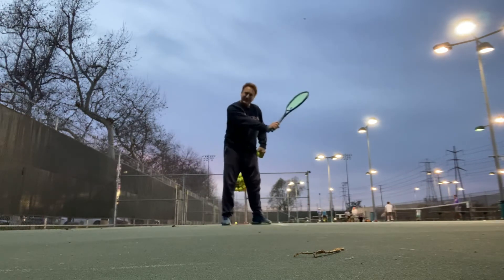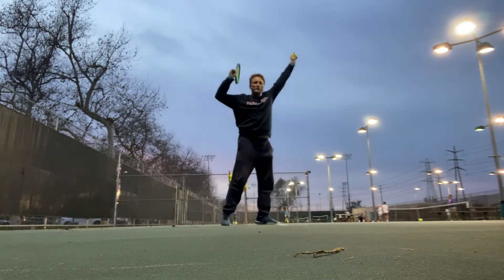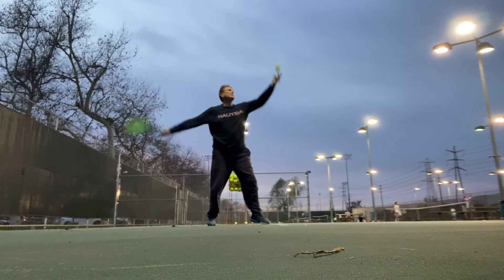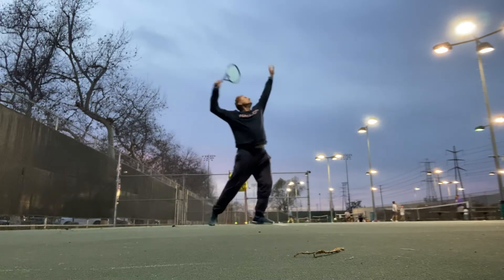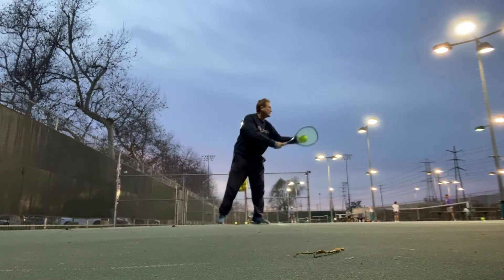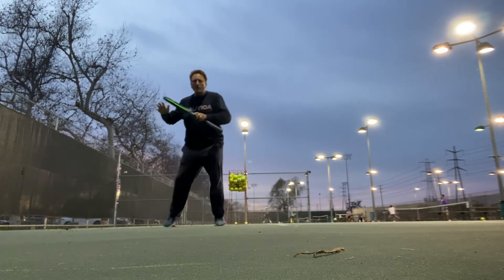I bend the knees a little bit but I generate a lot of power naturally so I lean into it more. I lean into the court as a serve-volleyer in doubles and even singles. If you're going to serve-volley, sprint in really quickly first and then split step. The split step gets kinetic energy going through the legs and body so you're on the balls of your feet and ready to move for your volleys.